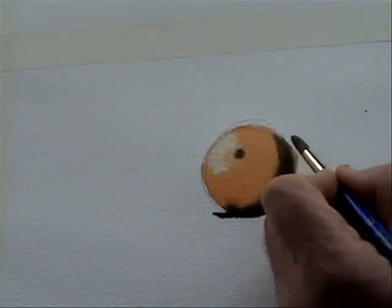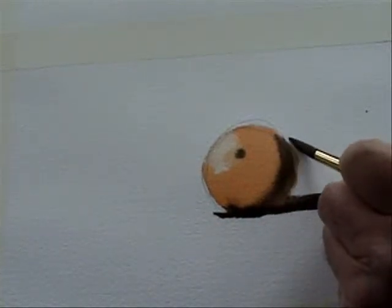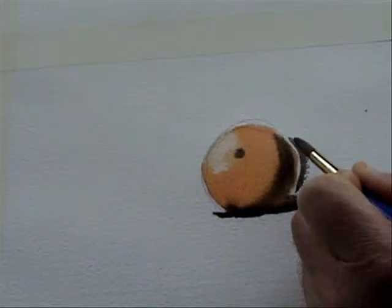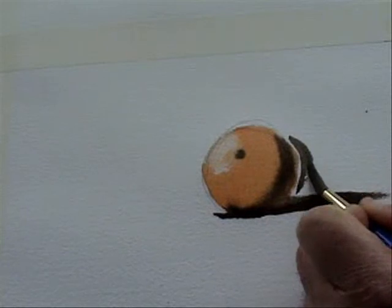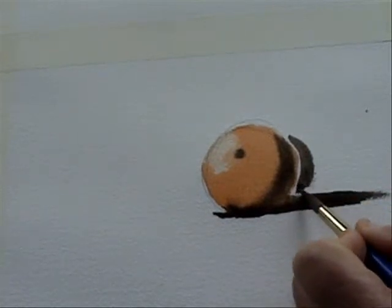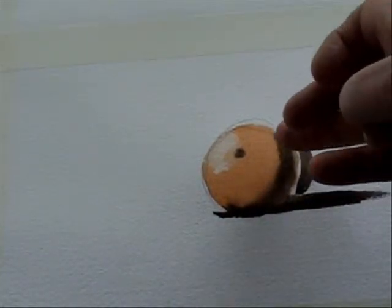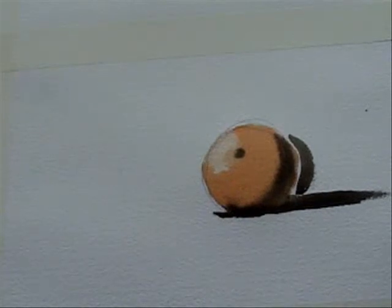If the orange was close to a wall, when this is all dry you would just do something like that — and then it gives the illusion that it's against the wall. You would normally do this edge touching the edge of the orange, but because it's damp I don't want it to bleed into it. So that's basically how to make something three-dimensional using highlights, darks, shadows, and grounding.